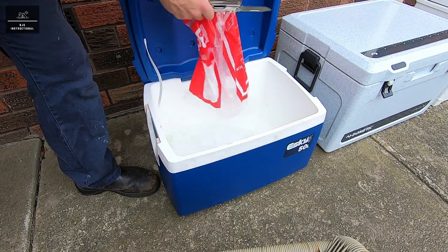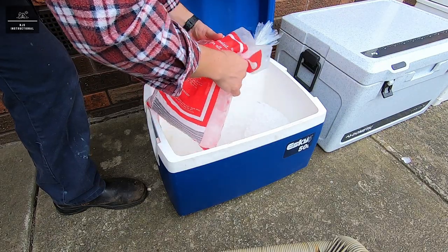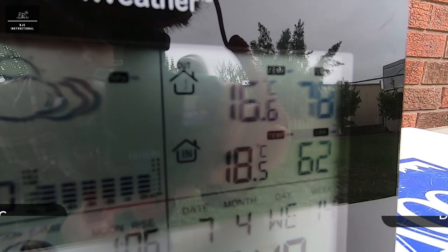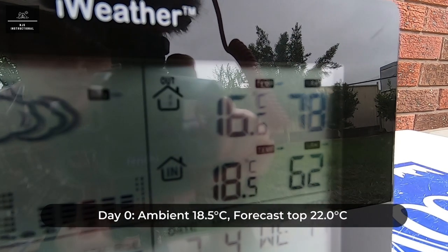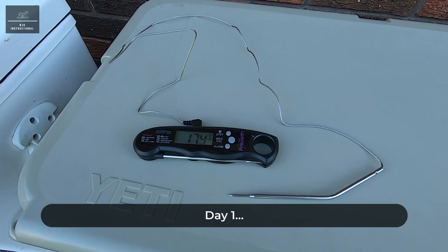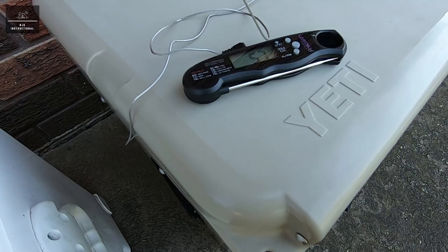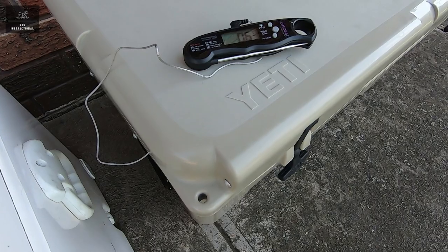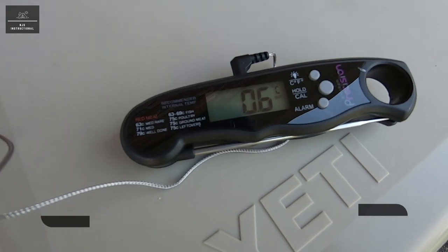Day one. The ambient temperature at the start is 18.5 degrees and the forecast temperature today is 22. The internal dry air temperature of the Yeti has stabilised at around 5.7 degrees Celsius and the internal wet temperature of the Yeti has stabilised at around 0.6 degrees Celsius.